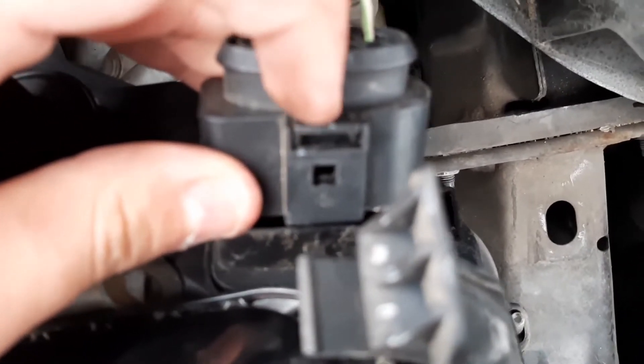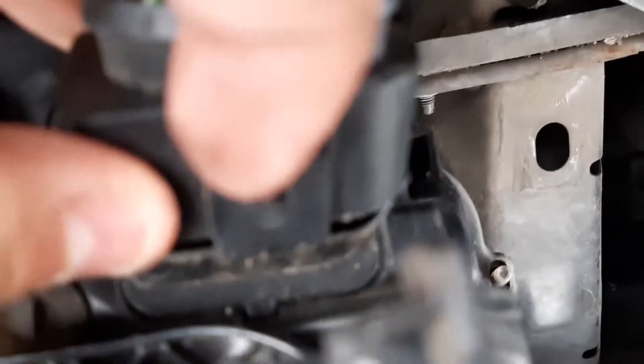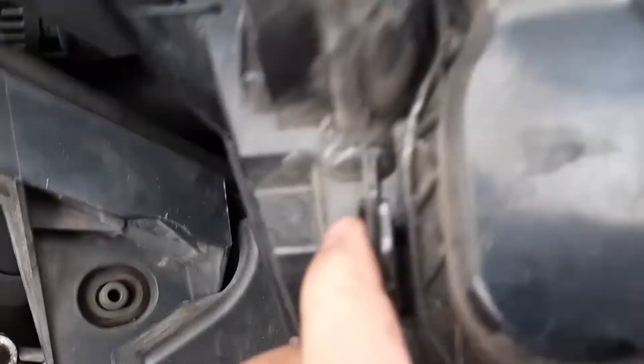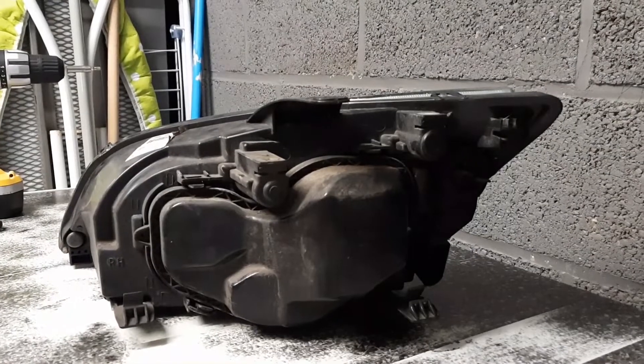What you want to do is stick something thin like a screwdriver into the hole, just pump it up like that and it should just come out. Now we have full access to the headlight. What you do is unplug the connectors in the back — they should just pop out. Let me take this inside and we'll do it inside.